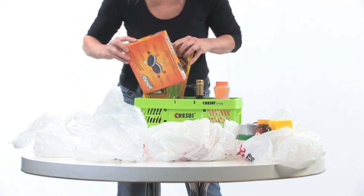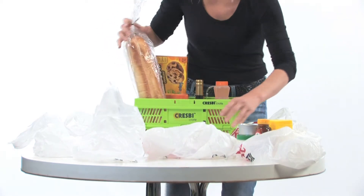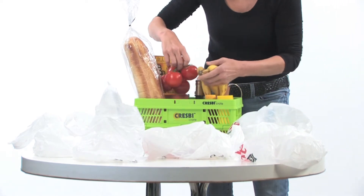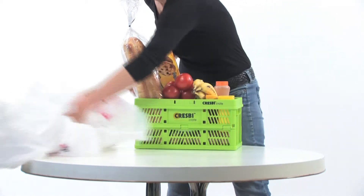Bread can sit on eggs, right beside glass jars, cardboard boxes, and tall cans. Balance your heavier items on either end or in the middle of the crate. Depending on what you're buying, and if packed efficiently, one Crespi crate can replace up to five plastic or five small reusable bags.